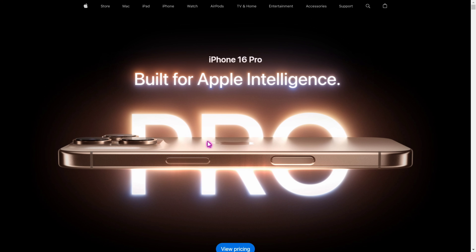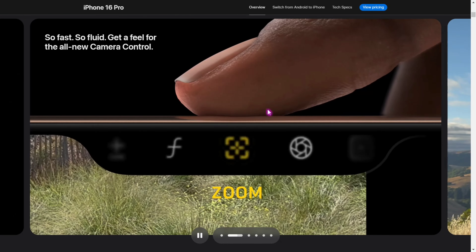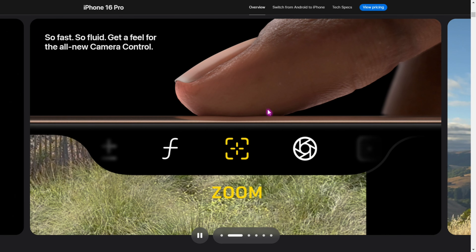We can activate it and see what you can see in the Pro series. We can use intelligent AI, and the button is noticeable — the power button is very slim.